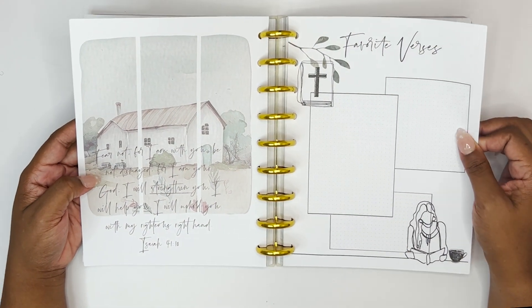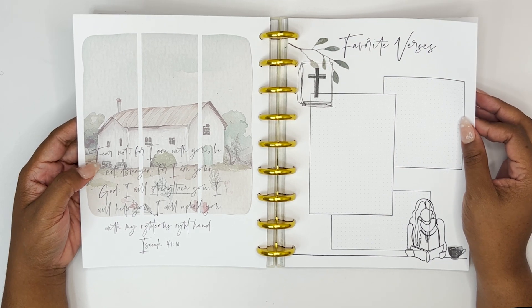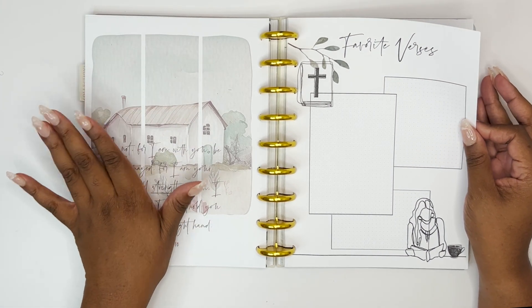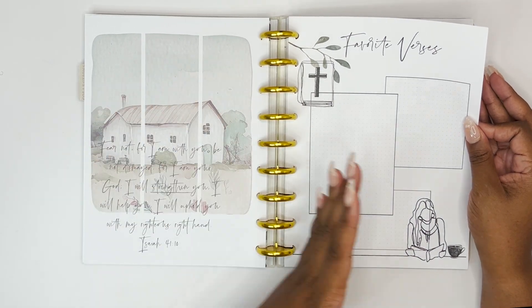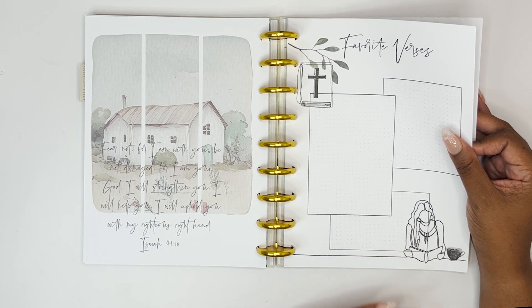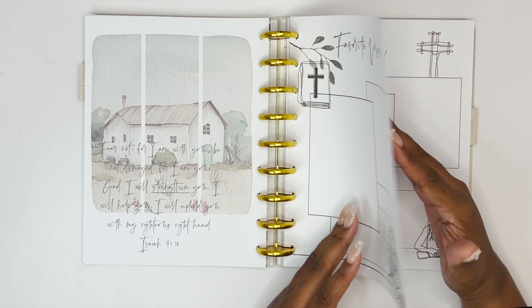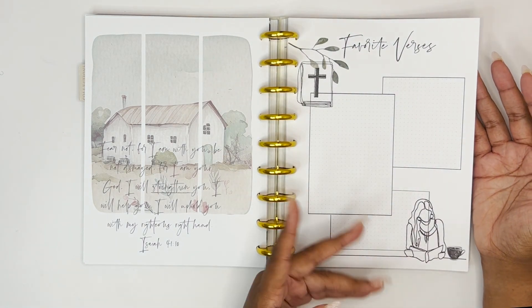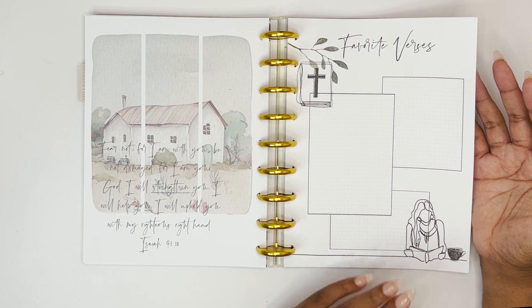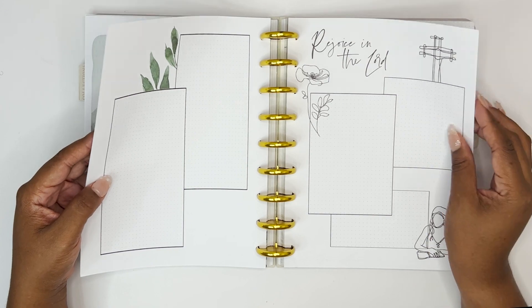The artwork here — it says 'Fear not, for I am with you; be not dismayed, for I am your God. I will strengthen you, I will help you, I will uphold you with my righteous right hand — Isaiah 41:10.' I love this so much. It's beautiful. And here is a perfect section to do your power verses, your favorite verses. There's room here to verse map if you want, or just decorate and make it beautiful.